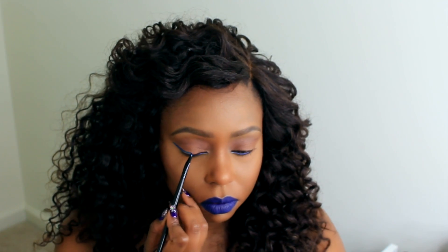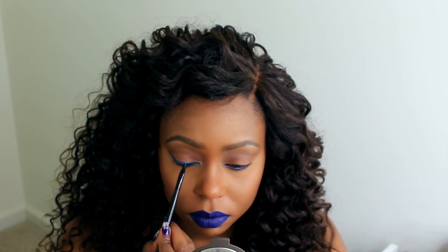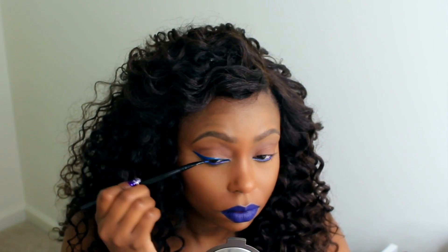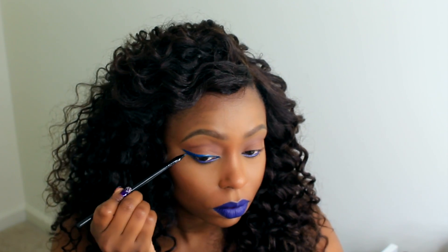Now I'm going to take the eyeliner and wing out my eye with it. As you can see, it didn't take much product to create this line. It's very pigmented, easy to work with, and it dries to a semi-matte finish.